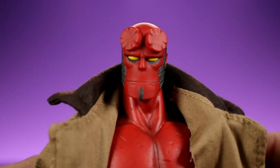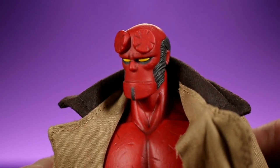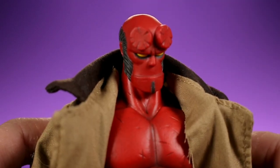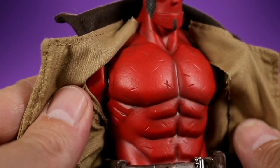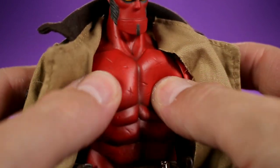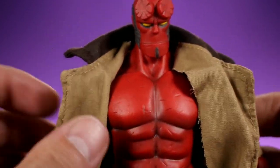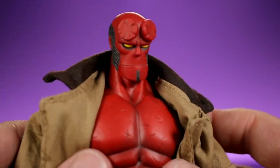Here's Hellboy right out of the box, and my first impression is that it's very, very comic book accurate — probably one of the most comic book accurate Hellboy figures we've seen. Thousand Toys really did some innovative things with how they hid the joints and what they have going on with the torso with this plastic overlay. I do have a couple of gripes but nothing major, and we'll talk about those in just a second.